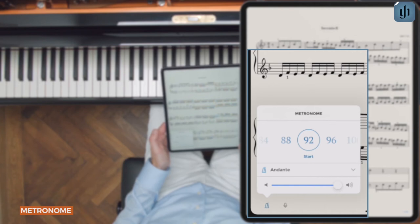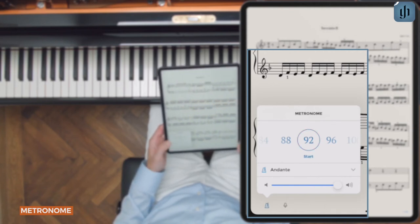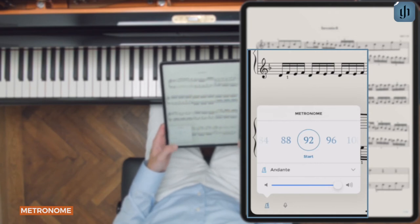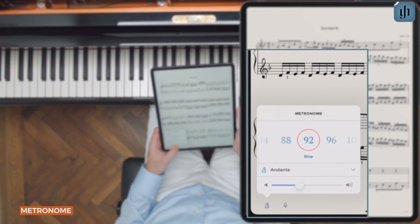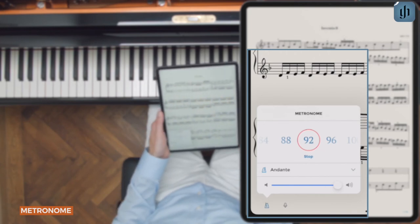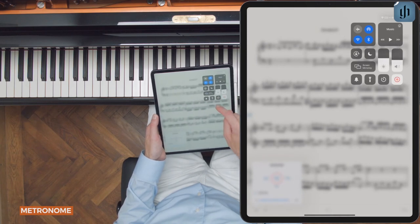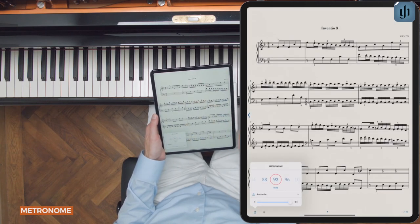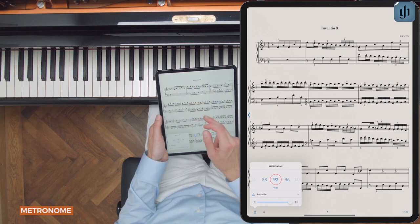There's a start and stop button below the number, plus a volume slider at the bottom. Note that the actual volume is linked to the volume setting on your tablet. Tap anywhere else on the screen to close the metronome popover.